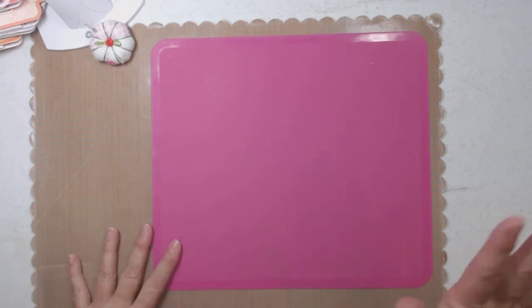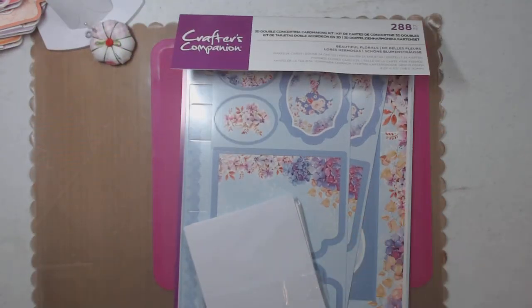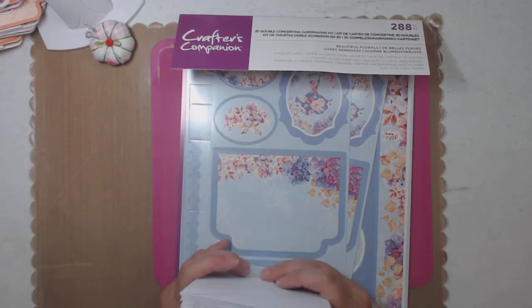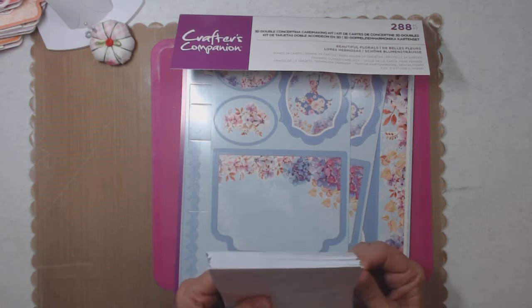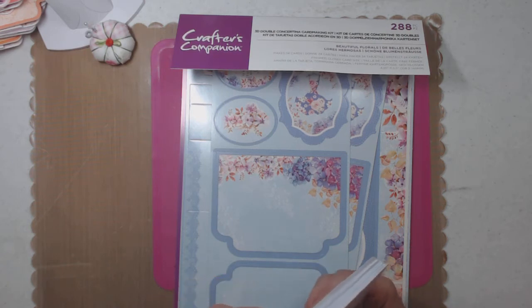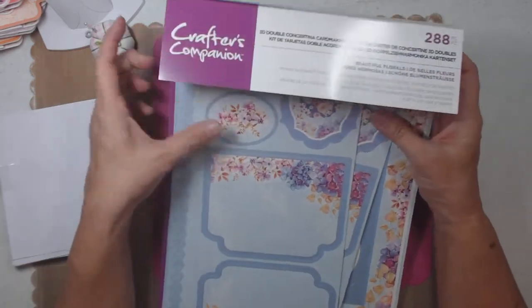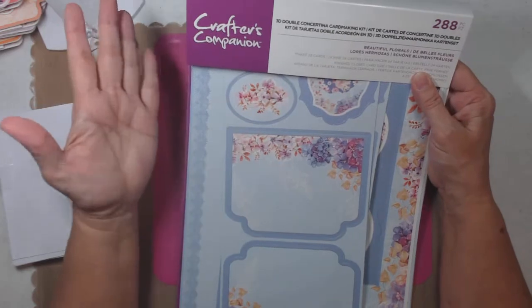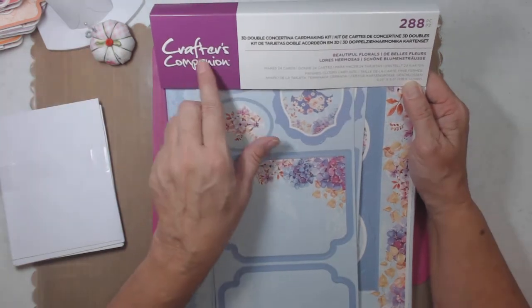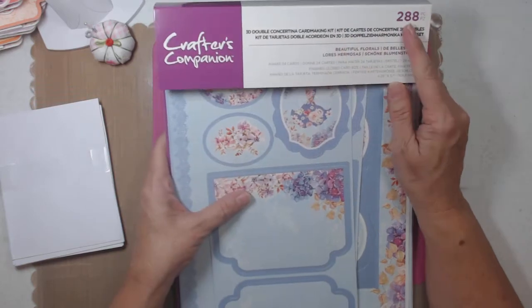I'm just so happy to have these cards done — that was a lot of cards. I'm ready to start crafting on stuff I want to do. I don't use cards for myself; I don't send cards out. I do cards for other people, not for myself. But I give like 500 out a year, so apparently I do do cards.